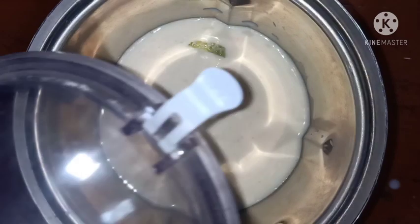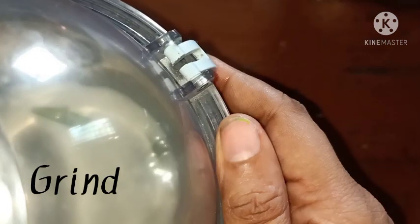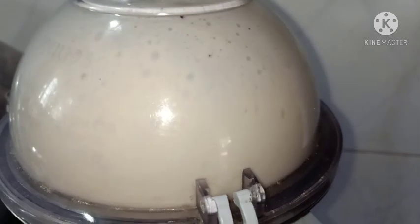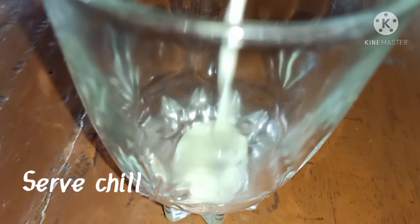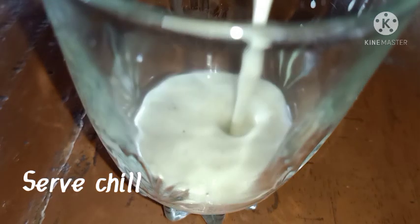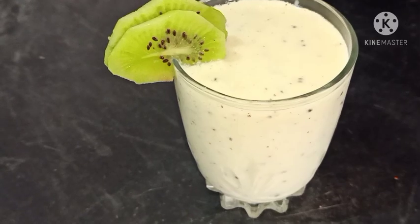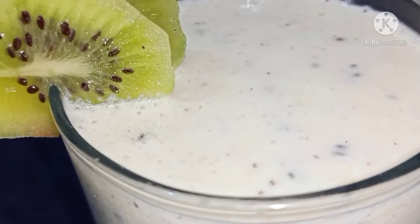Let's mix it in the kiwi leaves. We are ready to help you with the kiwi shake. Please like, share, and subscribe. Please click the bell button.